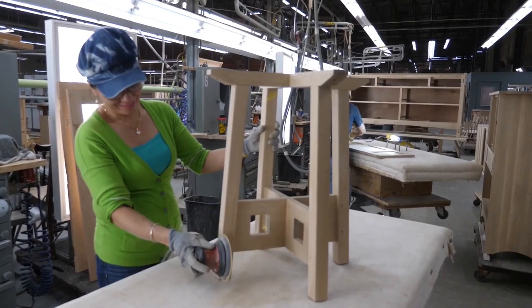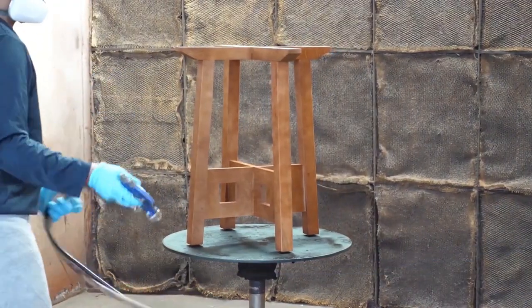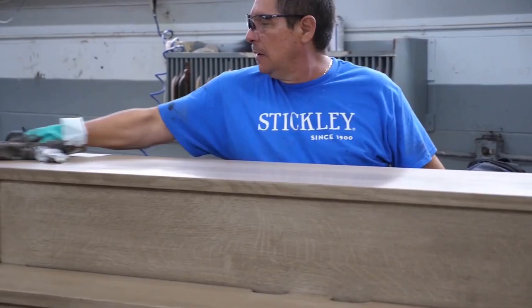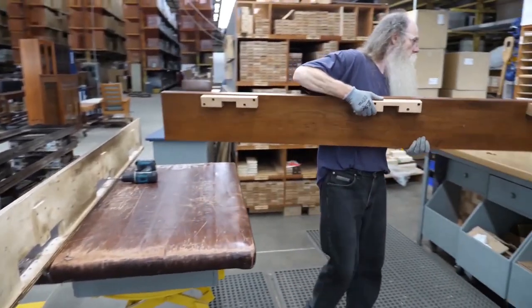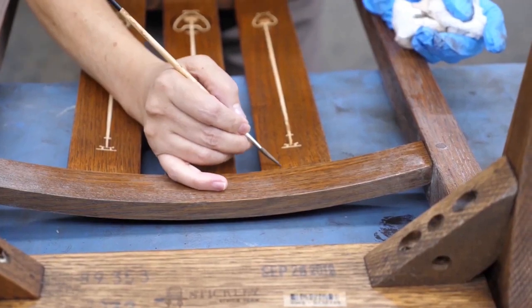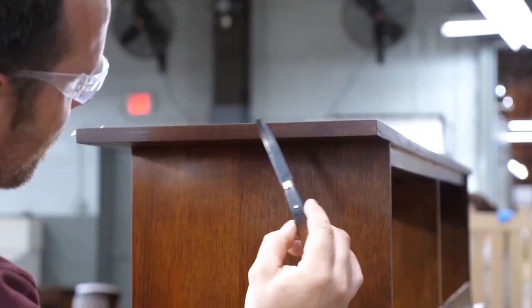Even as technology and furniture styles have changed, Stickley has never abandoned these time-honored construction techniques. The result is furniture that, with minimal care, can be passed down through the generations. And nothing is more sustainable than furniture built to last a lifetime.